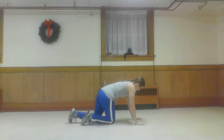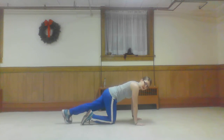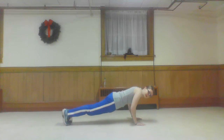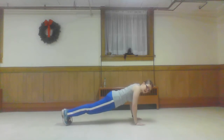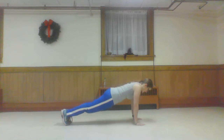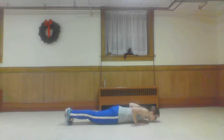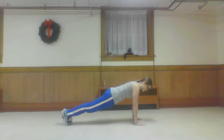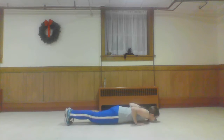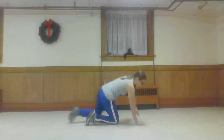Five push-ups. Same thing as mountain climbers — you want your body in a plank position. Back flat, core tight. Bring it down. Elbows out, chest to the ground. Head up. Two, exhale. Only five. This is three. Four. Here's the last one. Bring it right back.